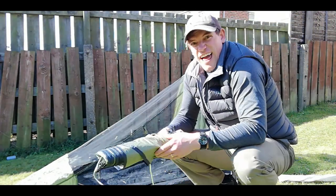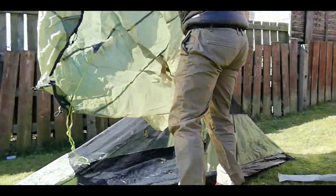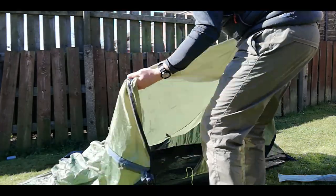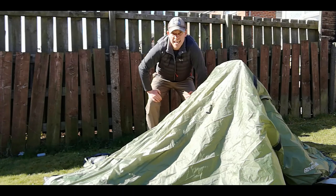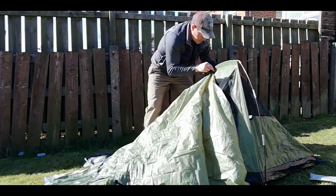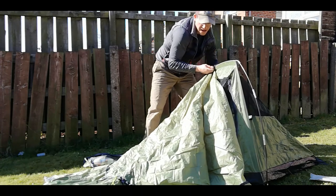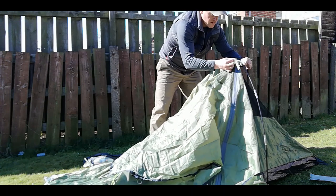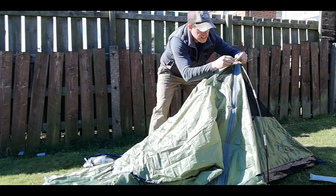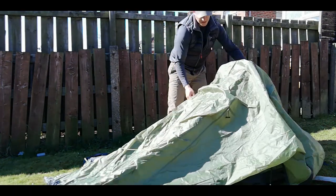Out in there - the outer sheet, fly sheet, whatever you want to call it - throws over the top. Just make sure you get the right side. With most inner pitch first tents, what you'll find is you go to the centre where the pole is and you'll find straps - strap them on. That's going to be the beginning of putting the fly sheet on. Once this is on you'll be able to peg it out properly and figure out the resistance. Now I've done that, as you can see, it'll stay there and I can peg everything out.